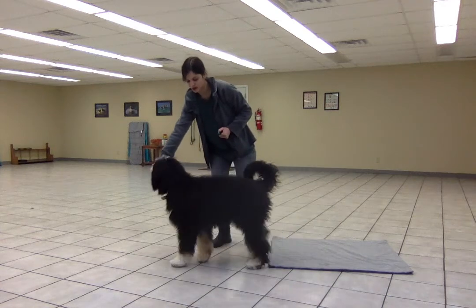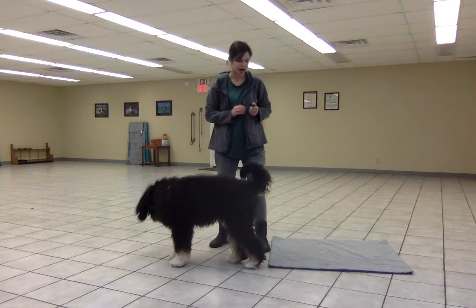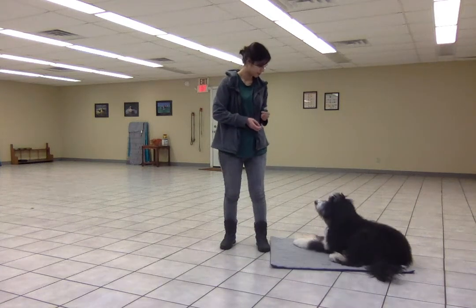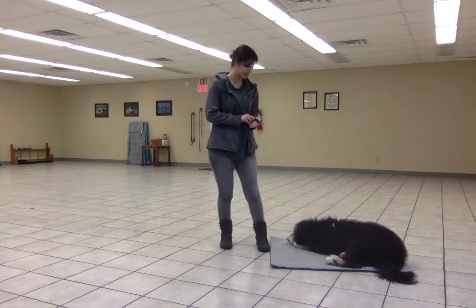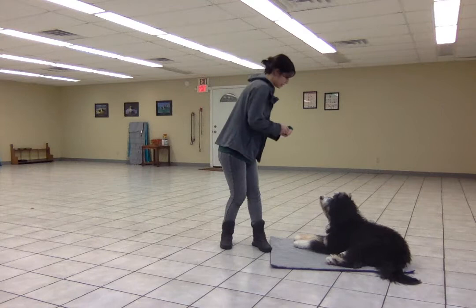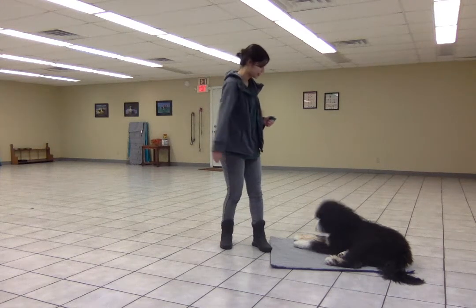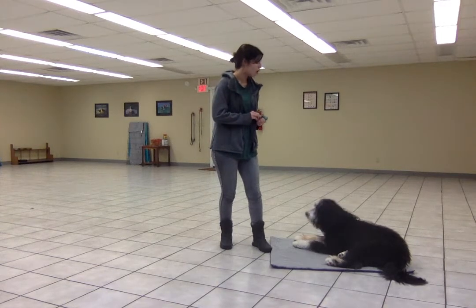This time I'm going to be standing right next to the mat, but with it at my side. Place! She laid down right on the mat. If she were to lay down in front of me instead, then I'd want to go back to doing some more while I'm facing the mat. Free!